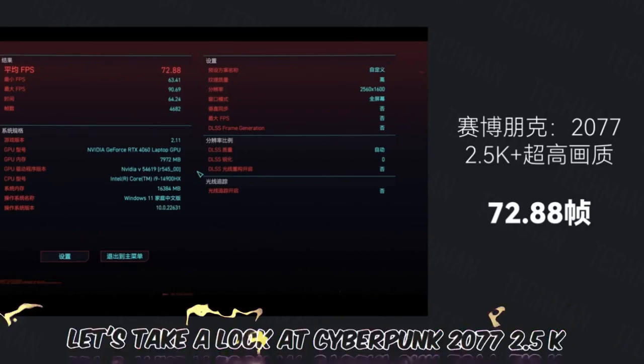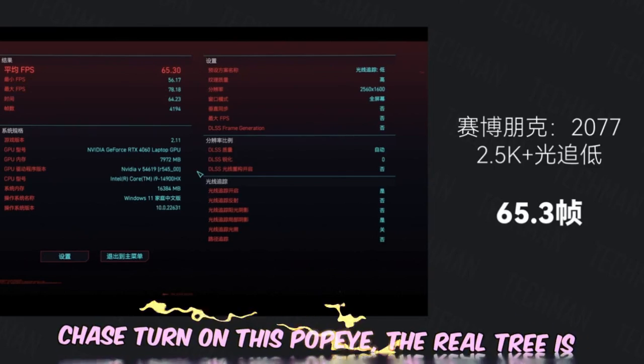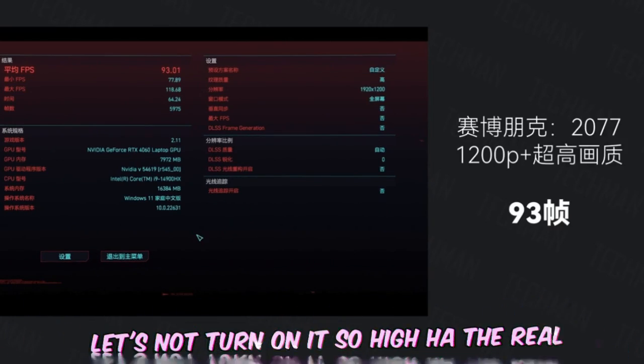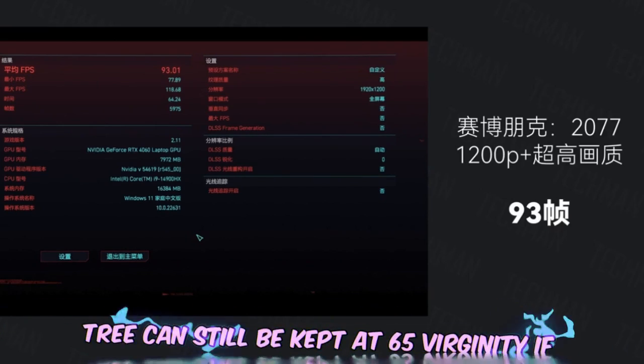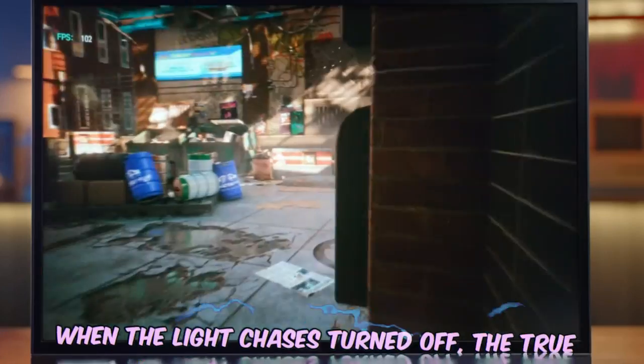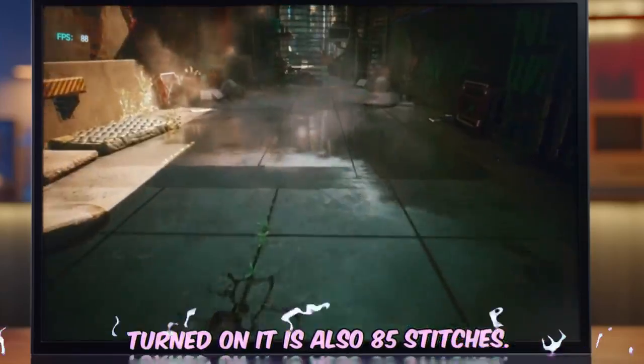Finally, let's look at Cyberpunk 2077. At 2.5K resolution without ray tracing enabled, performance sits at 72-88 fps. With low-level ray tracing enabled, it can still be kept at 65 fps. Reducing the resolution to 1080p, with ray tracing off the frame rate is 93 fps, and with ray tracing on it is 85 fps.